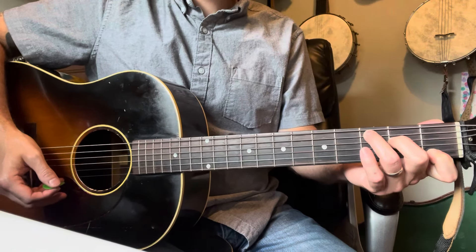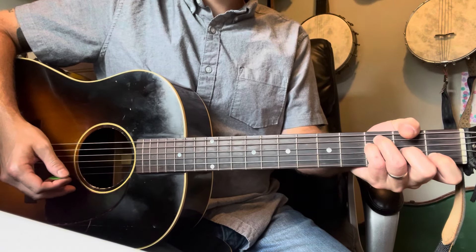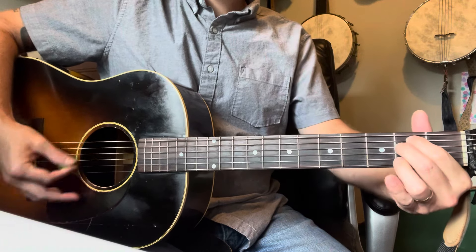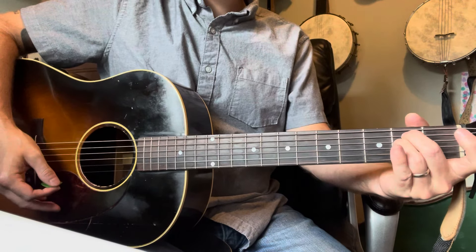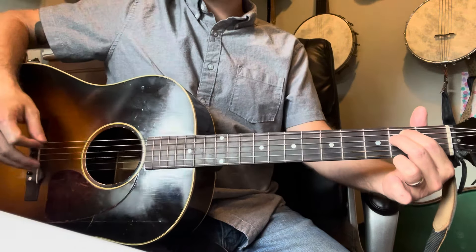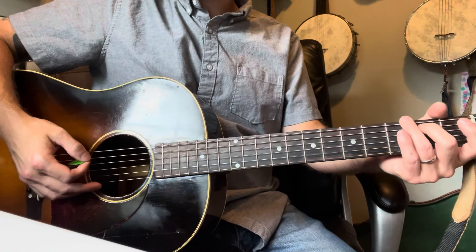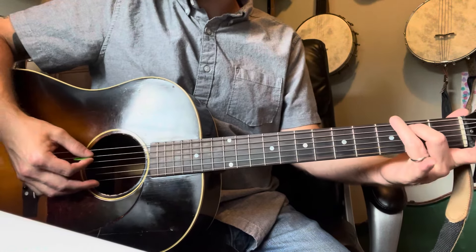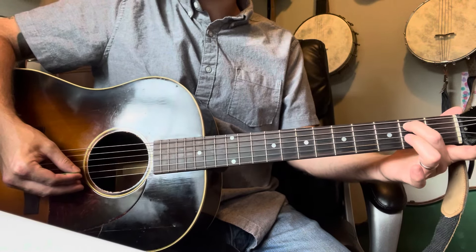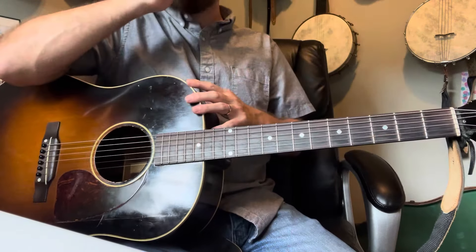A few chords to run over real quick that we have in this song — it's really easy. We've got a C major, we've got an F, and we're going to play it a certain way because we need the hammer-on. We have an A minor and also a D minor — we're going to play it in a particular position, you'll see why when we get there. And there's also a very brief, like one-stroke, partial G where you start on the B string — you play three notes, that's all. And there's a little funny thing at the very end to cap it all off, but we'll get there.